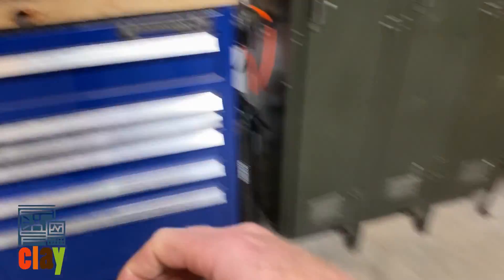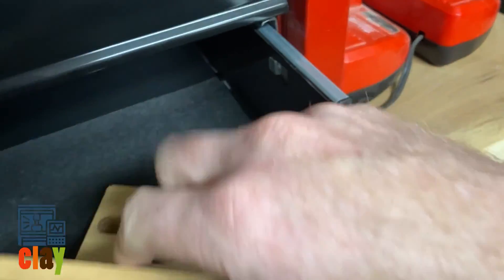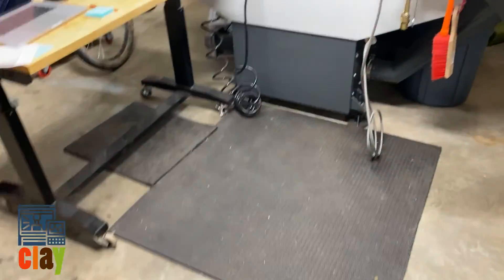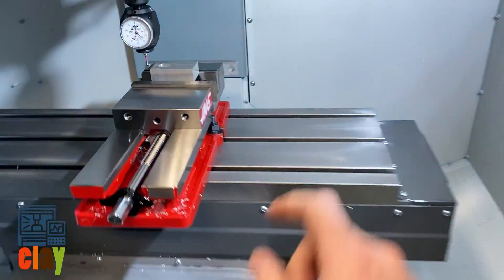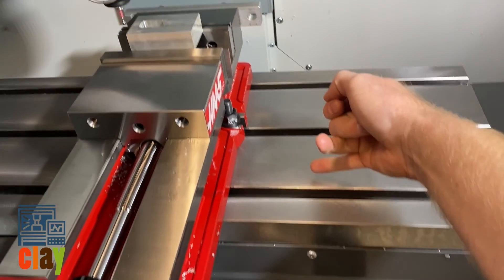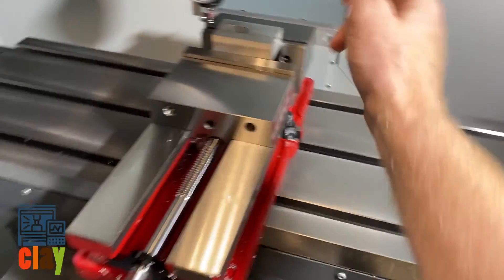If you were with me in my other video, we used a tool setter — this is a zero setter, excuse me — for the Z-axis. We touched off all of our tools on a global position right here, and we told it that our zero reference point is right here.